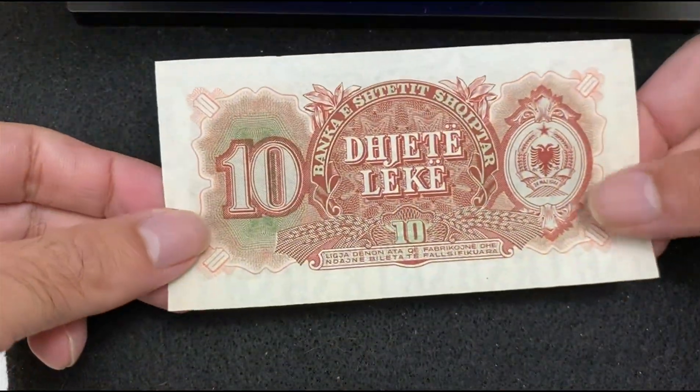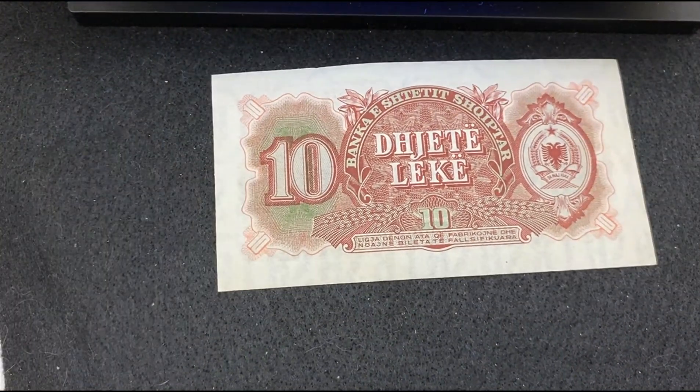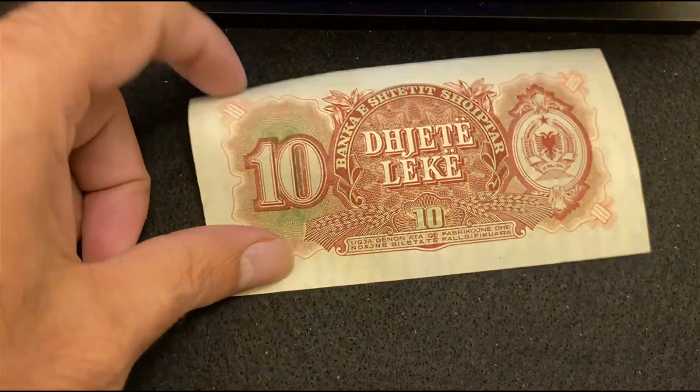Now the reverse side of Albania 10 Leke 1957. The paper quality of this bill is good. Under the UV light, there's no reflection, since this is a very old bill.